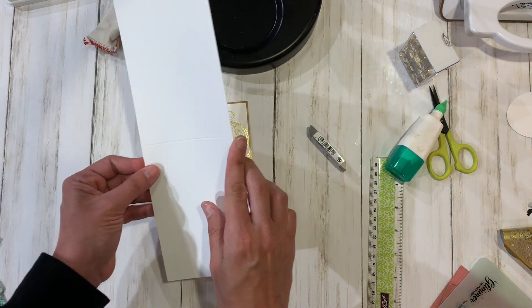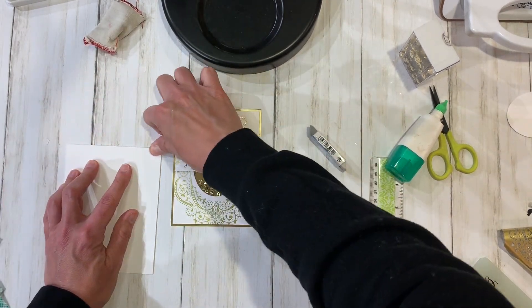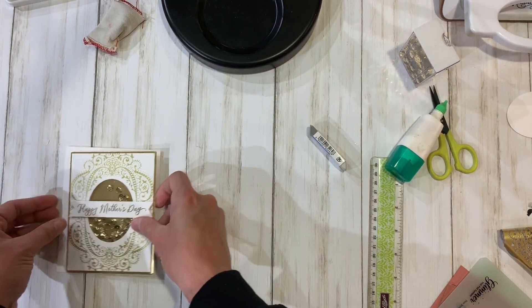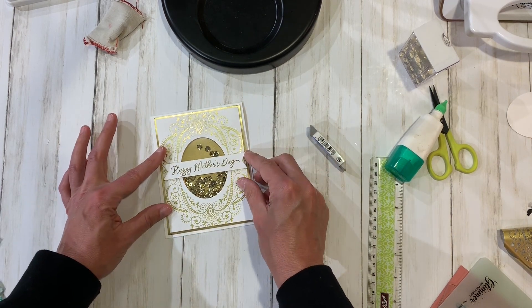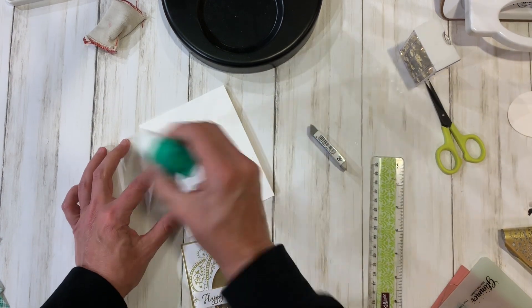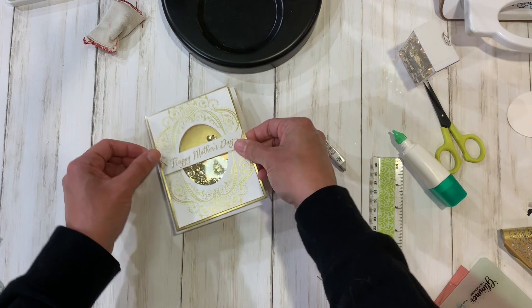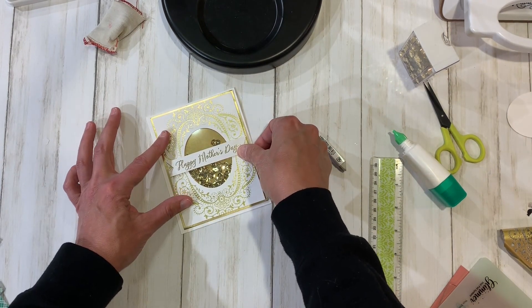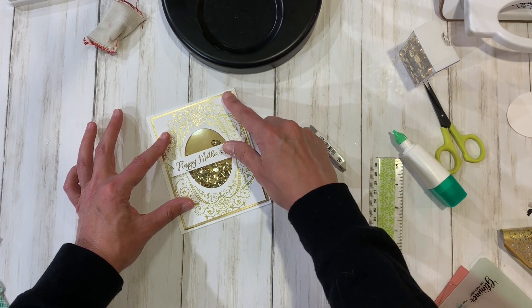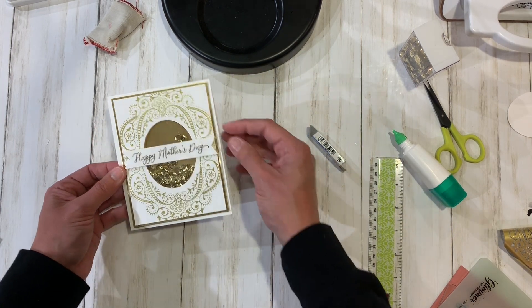I've gone ahead and cut this card base — it's four and a quarter by eleven, tall format — and we're going to put the panel on like this. Because it already has dimension from the shaker, we don't need to add more. I'm going to attach this with some liquid glue and make sure it's centered, but we are not done yet.